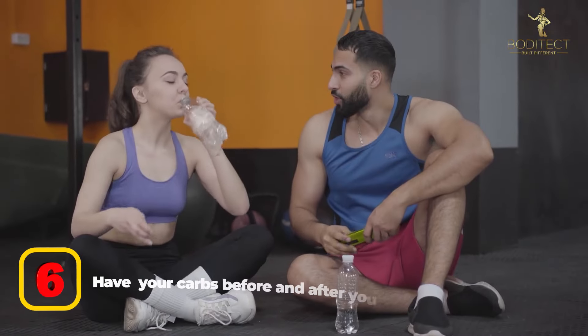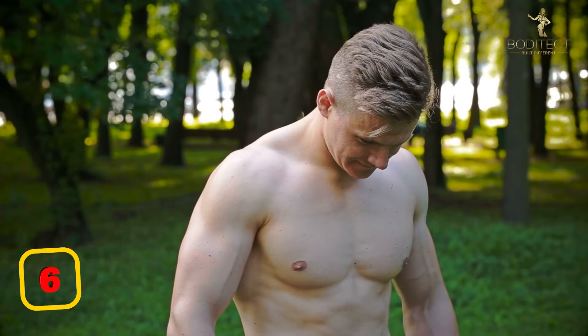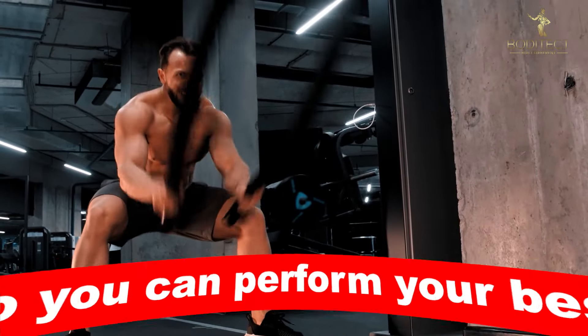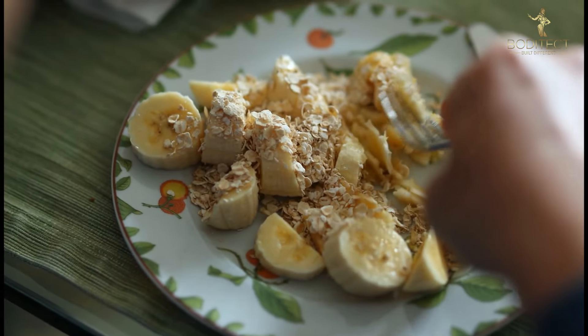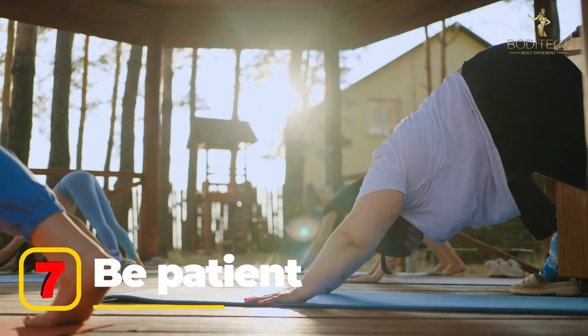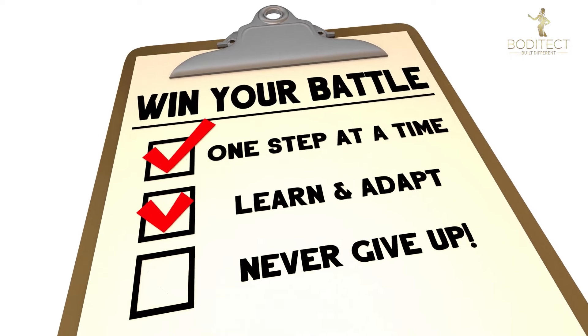Tip six: have most of your carbs before and after your workout. If you're really deep in a cut and your energy levels are very low, you want to utilize your carbs to give you as much energy for your workout as possible so you can perform your best. After your workout, carbs are also important for replenishing your glycogen stores. Tip seven: be patient. It's going to take time to lose a significant amount of weight. Stick to what you've learned and you will get there. Consistency beats intensity in the long run.